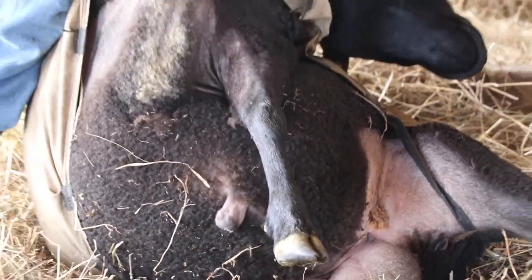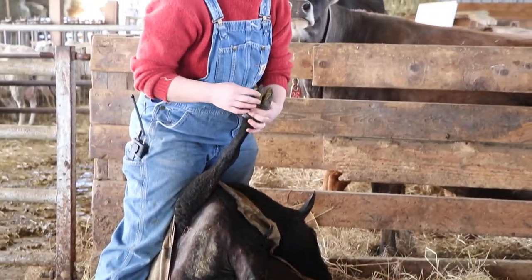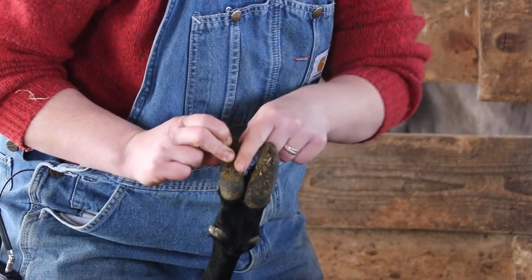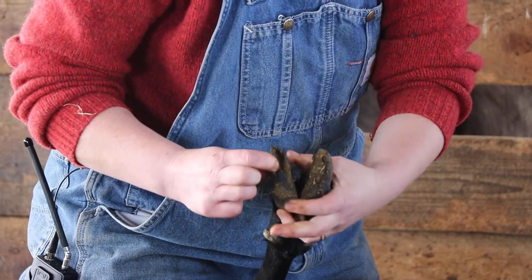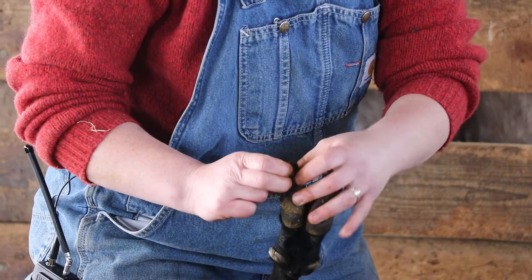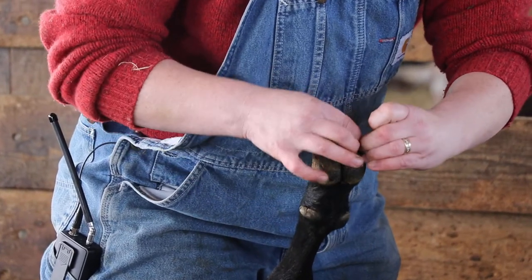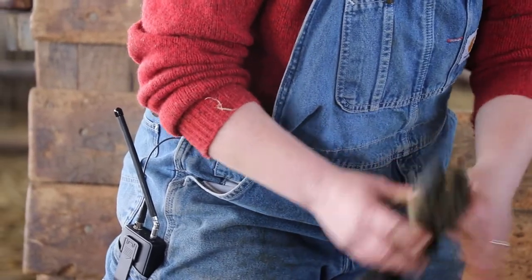Some shearers will trim their feet and some won't. Apparently this guy's name is Henry — Henry's actually in need of a hoof trimming. What you're looking for is this extra tissue on the sides and on the back, and if you dig out all this manure he's got a bit on his toes. You can take a heavy set of kitchen shears or a nice sharp knife and trim off this extra tissue, trim off the tip, and clean up the back. That keeps moisture and manure from building up in their feet and causing hoof rot.